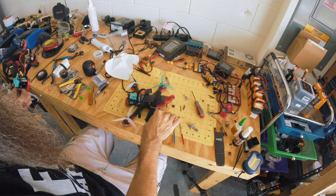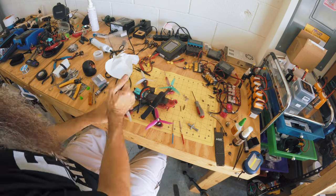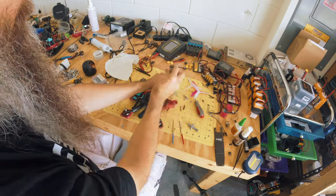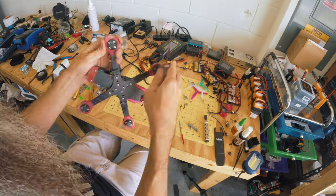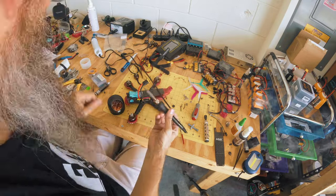This one's done. Now we've got to do this one. I've got to take the props off here. Let's go, let's do this one.